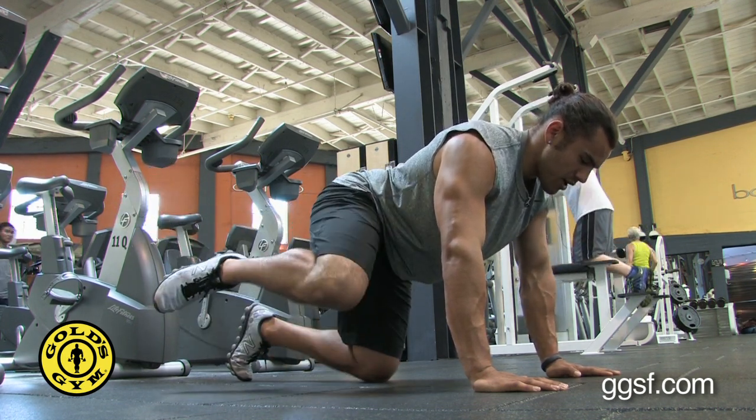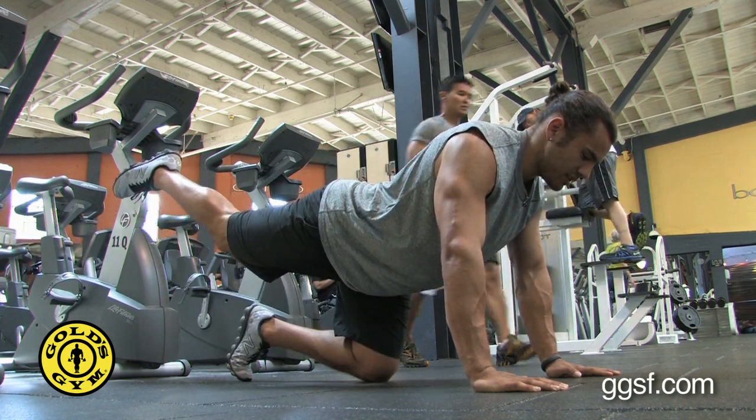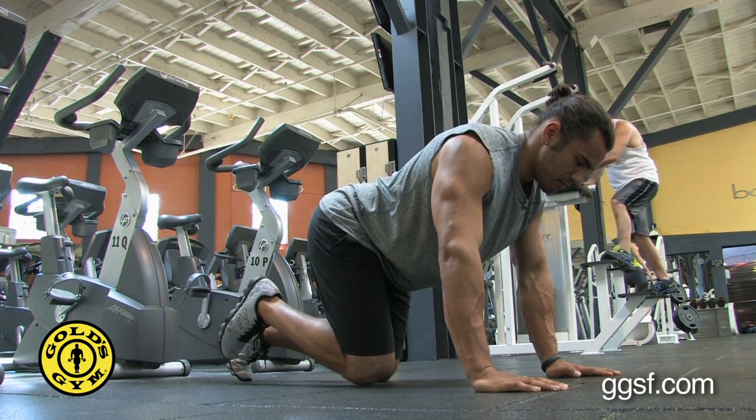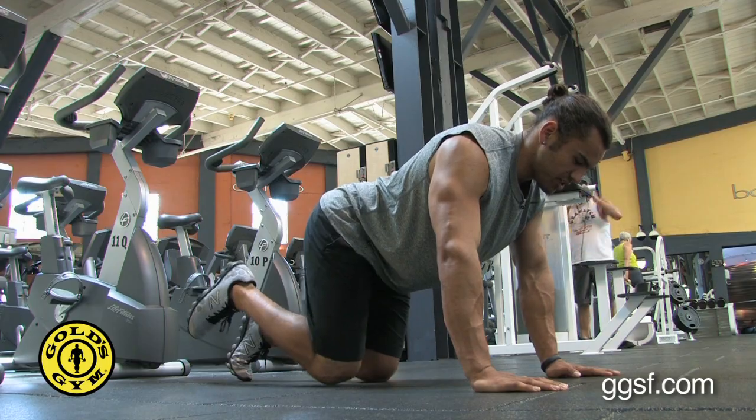Back to middle. Lateral raise, squeezing the glutes. Reverse raise, squeezing the glute at the top. Return to middle, switch legs.